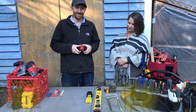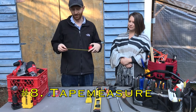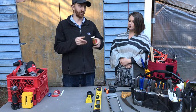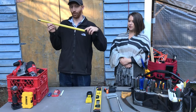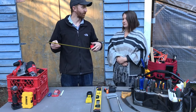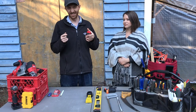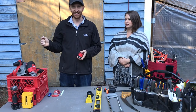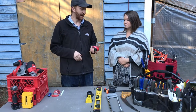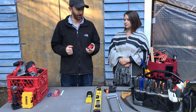A tape measure is an obvious but essential tool. Being able to know the lengths of things and determine whether a piece of wood will work for a project, or if a piece of furniture will fit in another part of your house without physically moving it — that's all really useful. You can find these really cheap at a hardware store, and they're just a good thing to have around at all times.